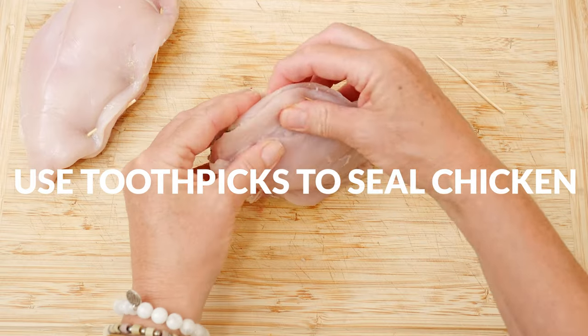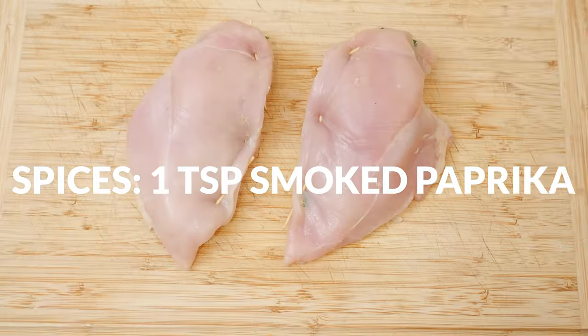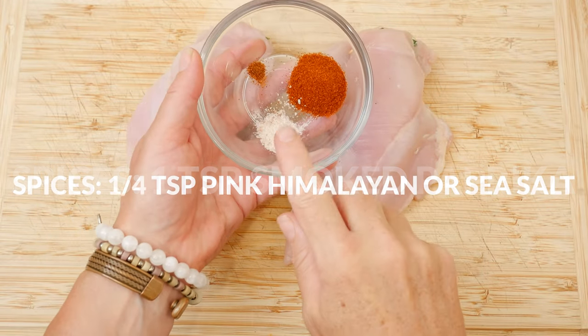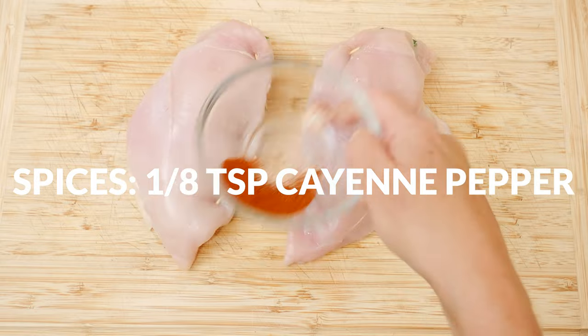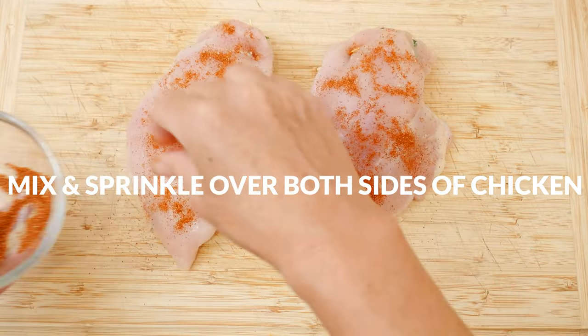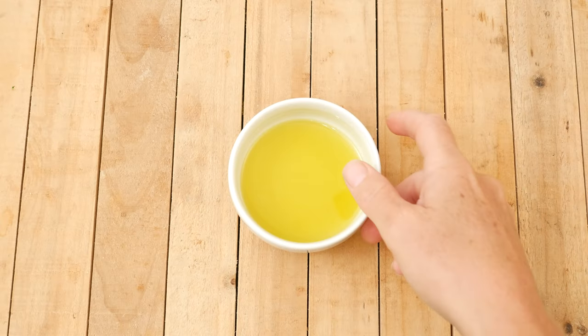Now for some spices: I have 1 teaspoon of smoked paprika, 1/4 of a teaspoon of either pink Himalayan or sea salt, and about 1/8 of a teaspoon of cayenne pepper. Mix these spices together and then sprinkle over both sides of your chicken breasts.